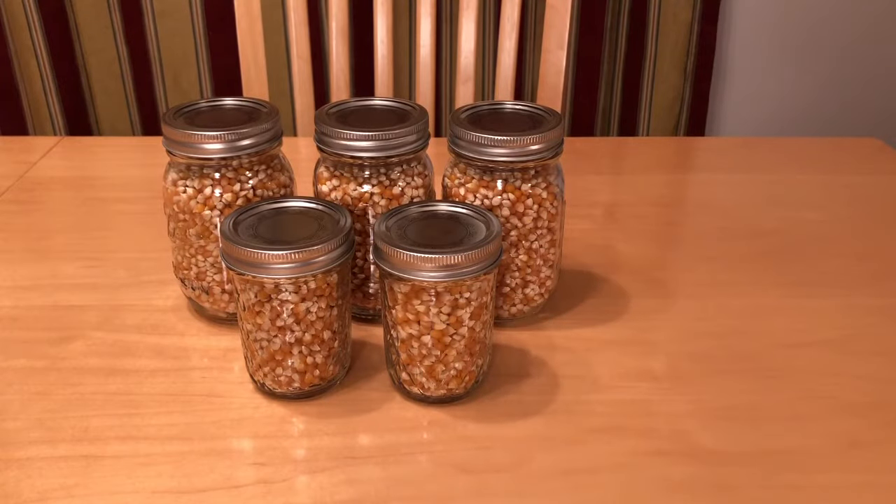Finally I was able to jar up our popcorn. I put it into three pint jars and two one-cup jars and vacuum sealed it just for good measure. Of course I kept some off to the side so we could put it in the popper and sample it right away.